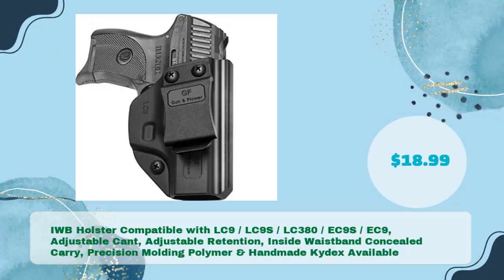Number three: IWB holster compatible with LC9, LC9S, LC380, EC9S, and EC9, with adjustable cant and adjustable retention for inside waistband concealed carry. Precision molded polymer and handmade Kydex available for just $18.99.